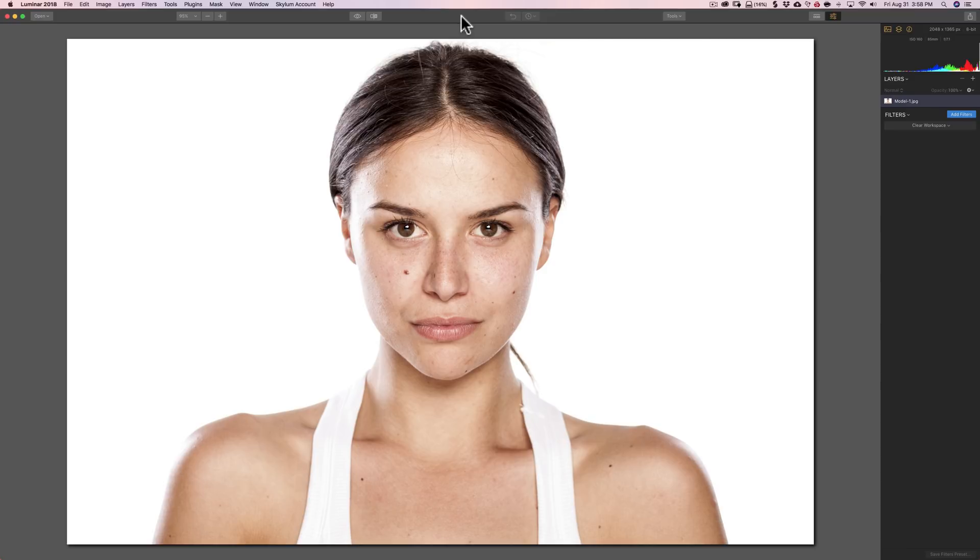Now typically, when you do a portrait and you want to do any skin retouching, you're really just going to be doing two things. You're going to either soften or remove blemishes, and you're going to overall soften the skin. But the key to softening the skin is you really don't want to make it too blurry — you'd like to just even out the tone of the skin and try to leave some texture.